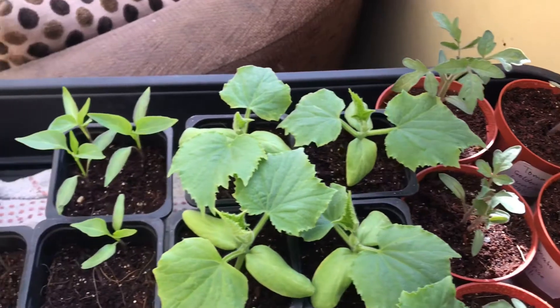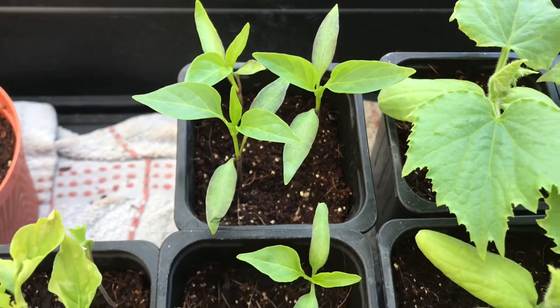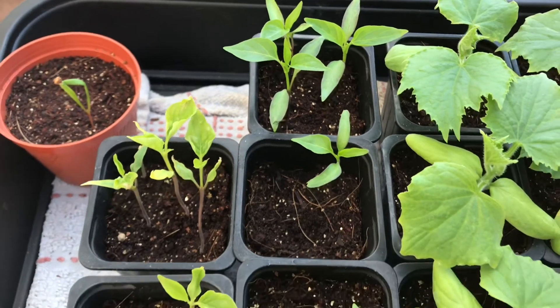The next job is to repot these chili peppers — you can see they're going to need repotting soon, but they're alright for now. Another few days and I'll be repotting them.